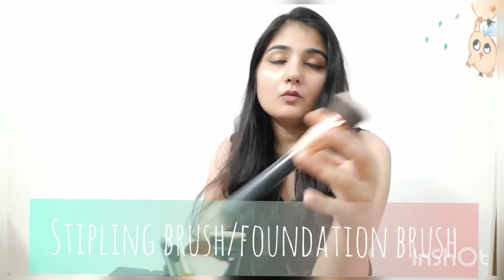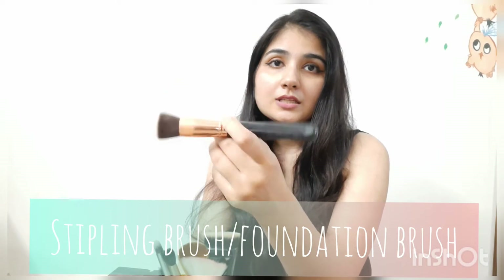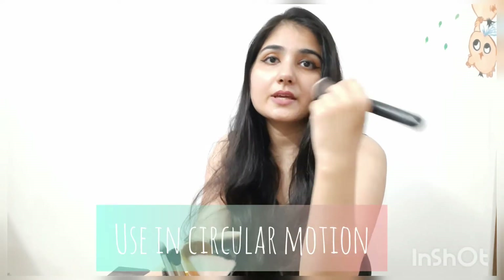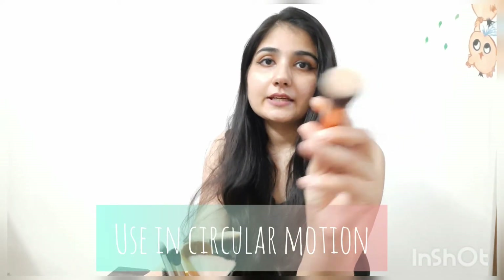The first brush is our foundation brush — it is a stippling brush. This one is Pro Arte, and I will give you the link. It is a very good brush. You apply it in a round motion around your face. This is our foundation brush.